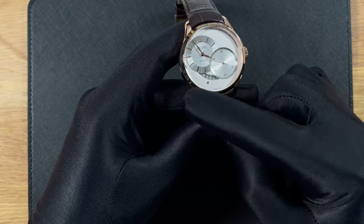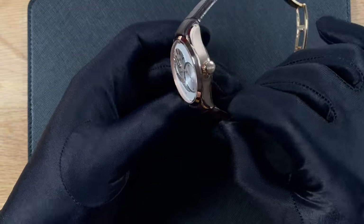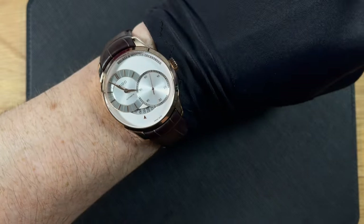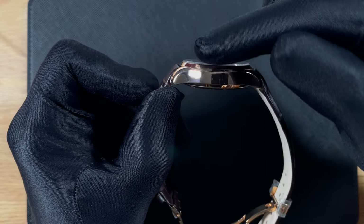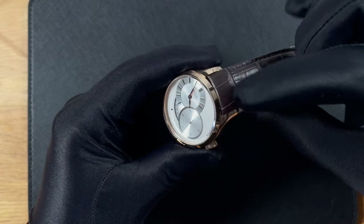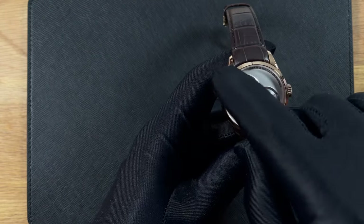This watch has a case diameter of 40mm, with a lug-to-lug height of 46.5mm, allowing for smaller-wristed gentlemen or ladies to enjoy its company. Case thickness at the tallest point of the dome sapphire crystal is 12.5mm. Lug width is 20mm, allowing for maximum alternatives when it comes to strap options.